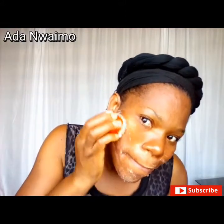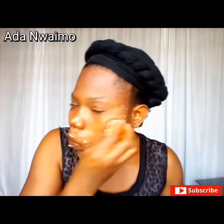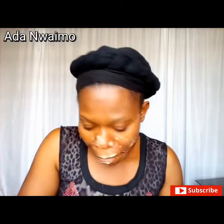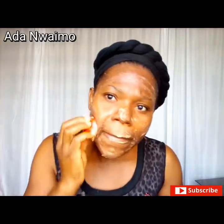This treatment should be done twice a week for best results. This scrub is very, very effective — it will help revive your skin and eventually lighten your skin naturally.